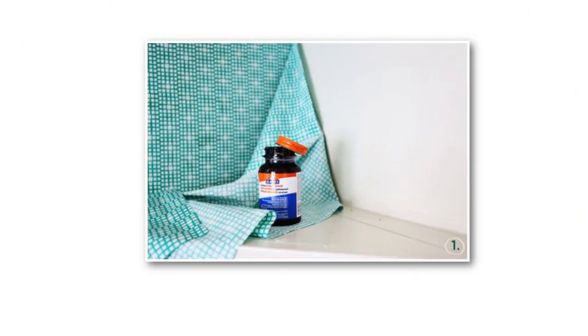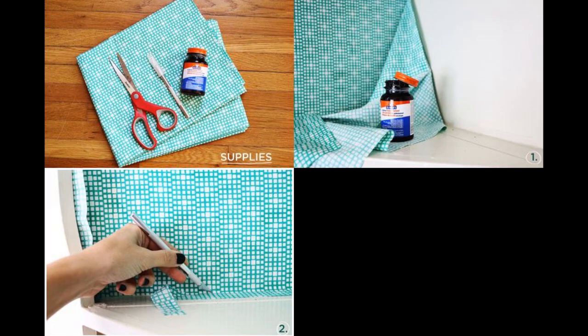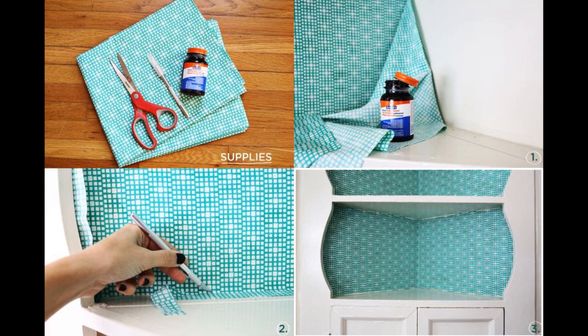Don't worry if you put it in the wrong place — you can peel it off and place it again if you desire. 2. Once the fabric is smooth, use an X-Acto knife to trim the extra fabric off the sides. 3. Enjoy your new looking shelves.